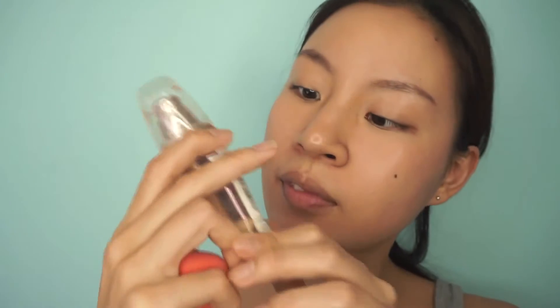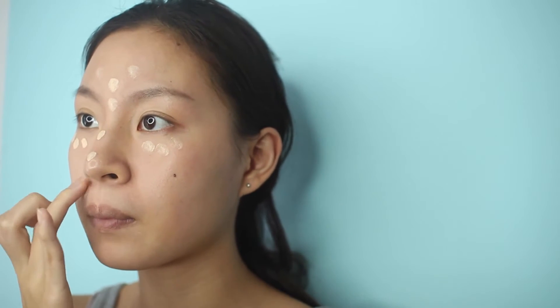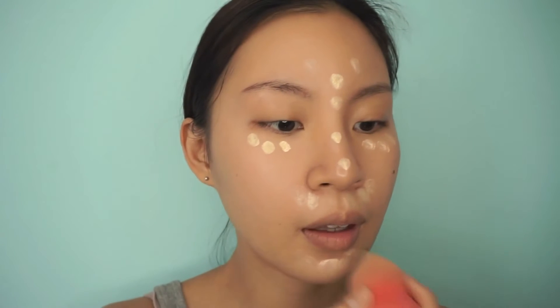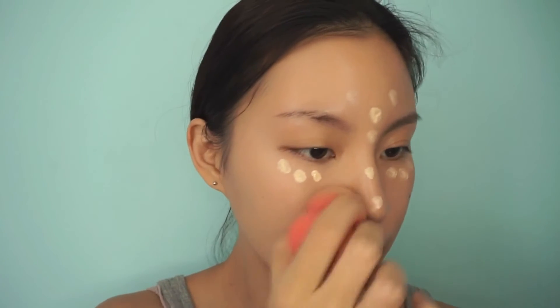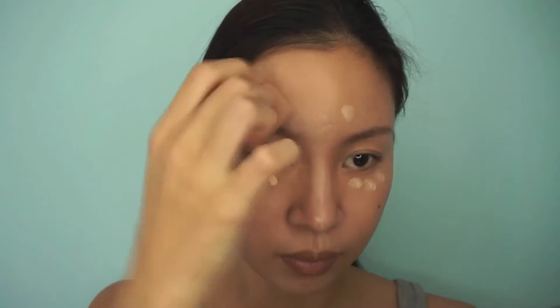Next up I use L'Oreal Lumi Magic. It's a light-infusing foundation and it gives you that glow, that inner glow that radiates from your skin. This has been my go-to for the last two months and I feel like it makes a big difference. The color is slightly lighter than my skin but that's the whole point when it comes to brightening, just make sure you don't go too many shades lighter or else you look like a mask.